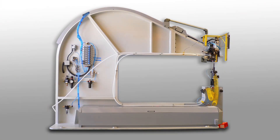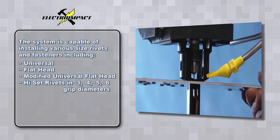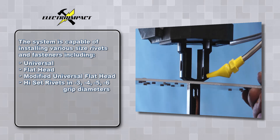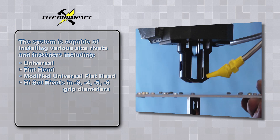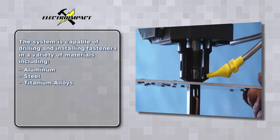The unit is designed to process a wide range of parts, from small clips to medium sized sub-assemblies, and is capable of installing various sized rivets and fasteners including universal, flathead, modified universal head rivets, and high-set rivets. This system is capable of drilling aluminum, steel, and titanium alloys.